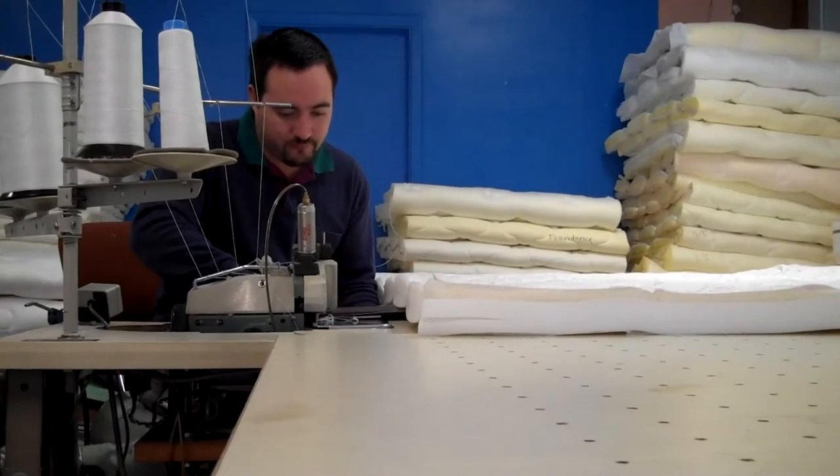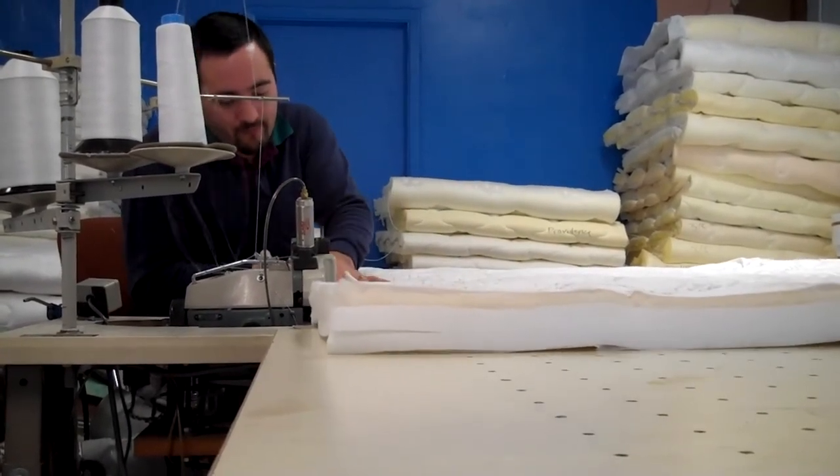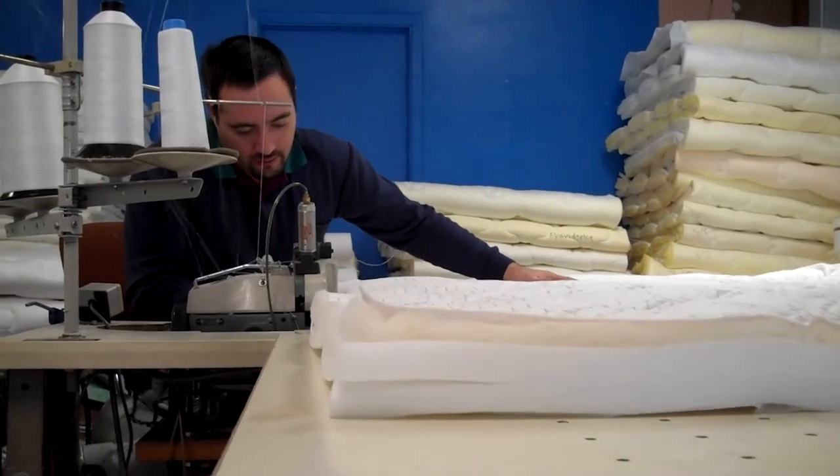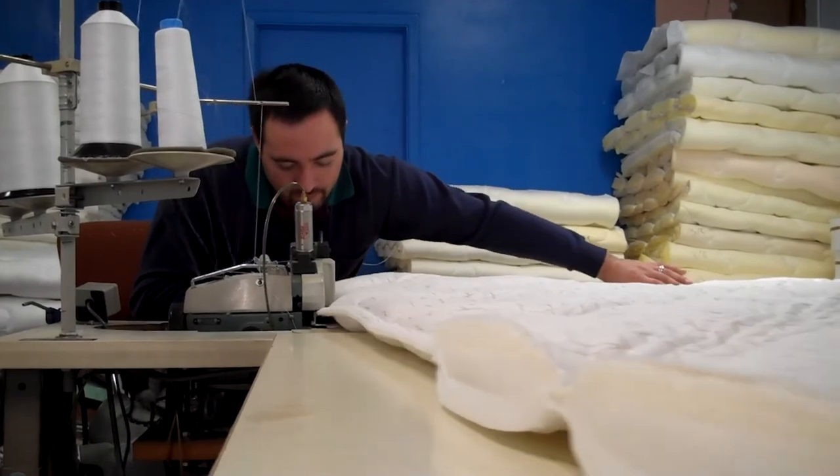Our quilt package has a very good backing on it. To cut costs, a lot of manufacturers have eliminated that, which gives you a little more of a puffed look but without the longevity.